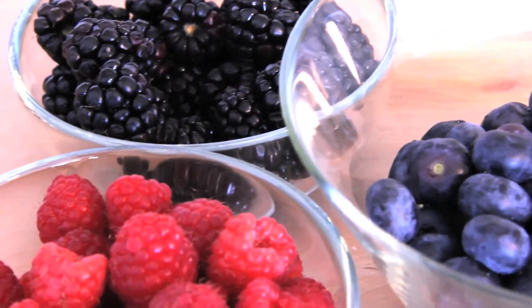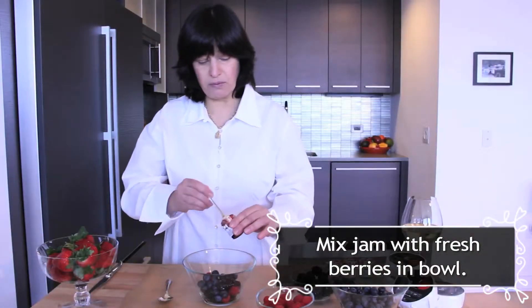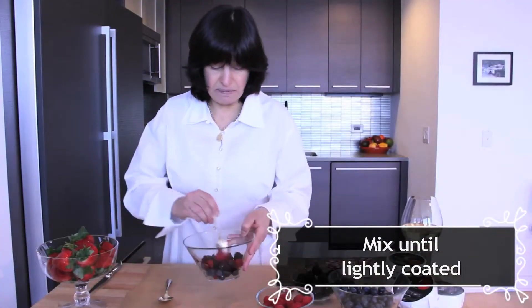So the first step, once you have your berries in a bowl, you scoop a little bit of jam — about one teaspoon. I like to use the cherry jam and you mix it up; it gives it some color and texture.